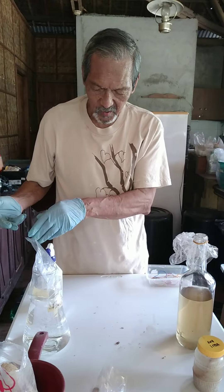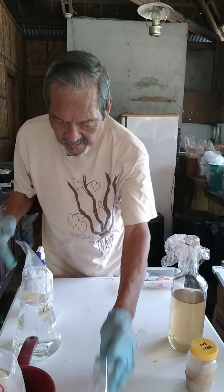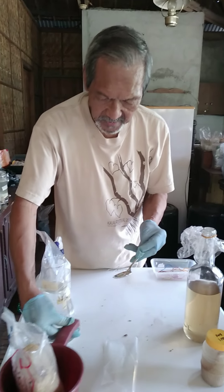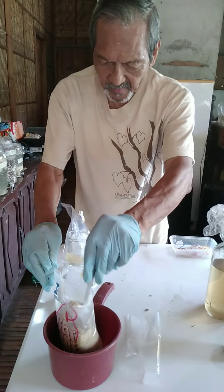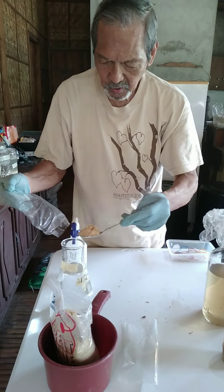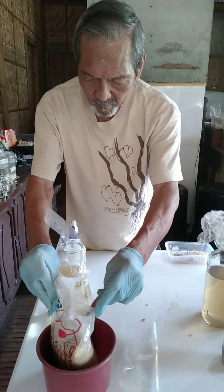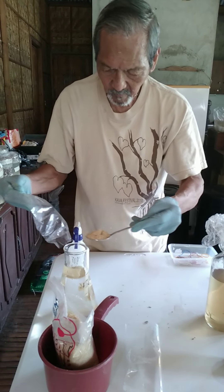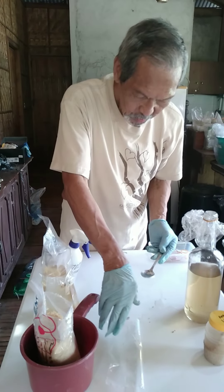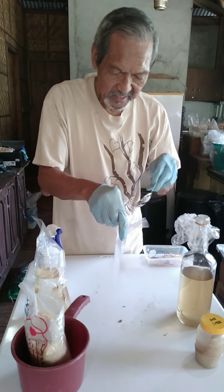This is the medium you're going to use to reproduce the culture. You need two tablespoons of sugar. Note that everything has to be covered so that there'll be no contamination. Add two tablespoons of sugar, then put this back to make sure it's still aseptic.